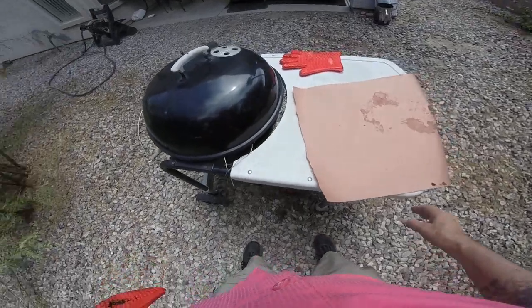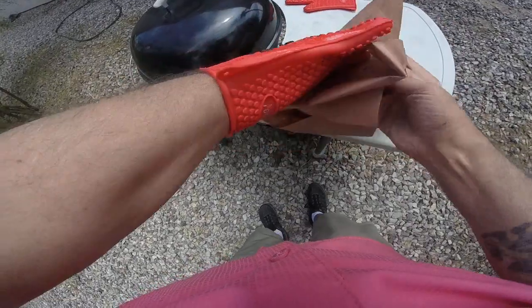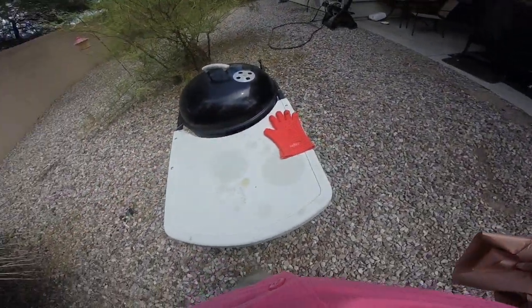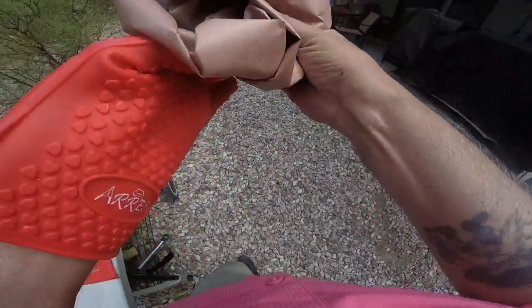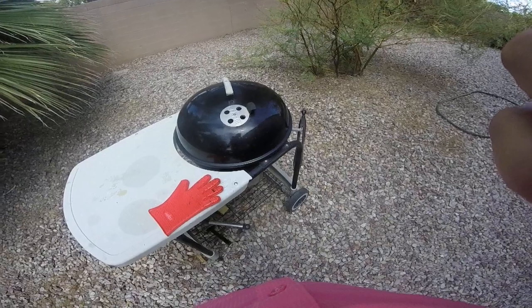Let that go. Bring it up to 203 degrees, we'll pull it out. We'll put that in the cooler for a couple hours and we'll be good. Get it done. Thank you.